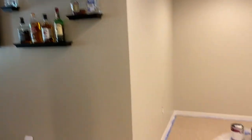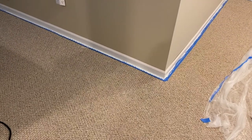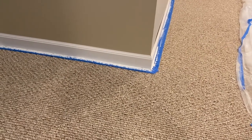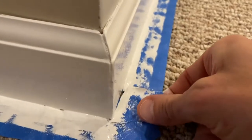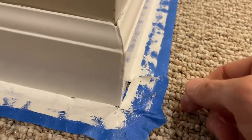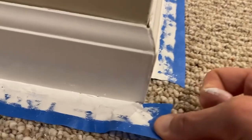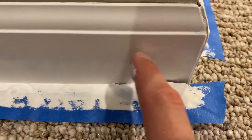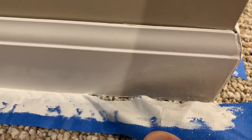I have now painted all trim around the room. The next step is important: we do not want the paint to dry before we peel up the tape. If we let it dry overnight and peel in the morning, chances are it will pull the paint right off the trim. Carefully pull the tape from underneath the trim — the paint is still wet, so place it straight into the trash. Patience — go very slow and pull all the tape off.